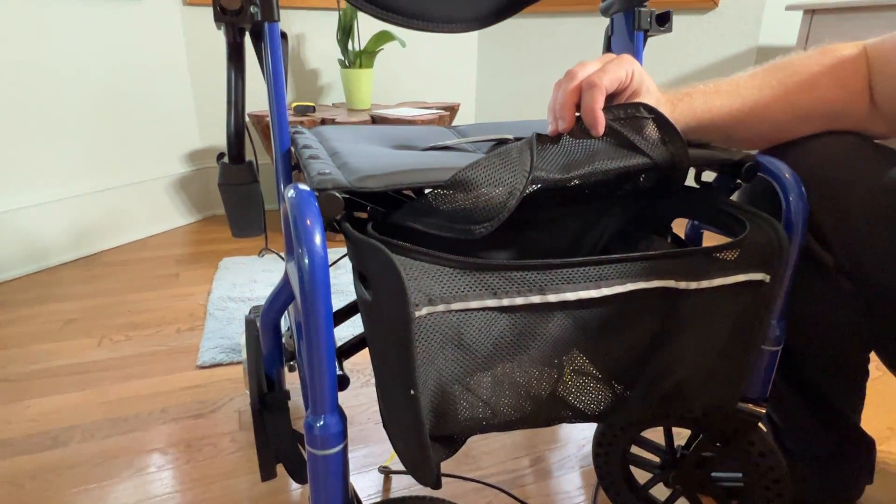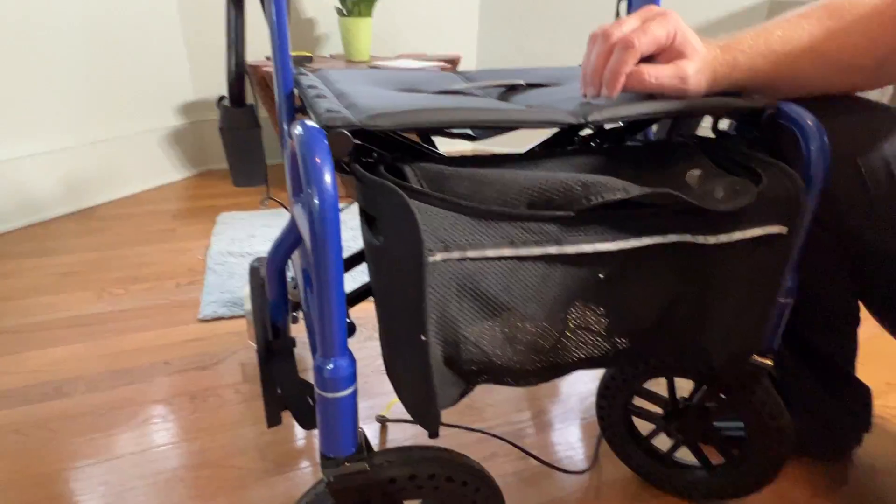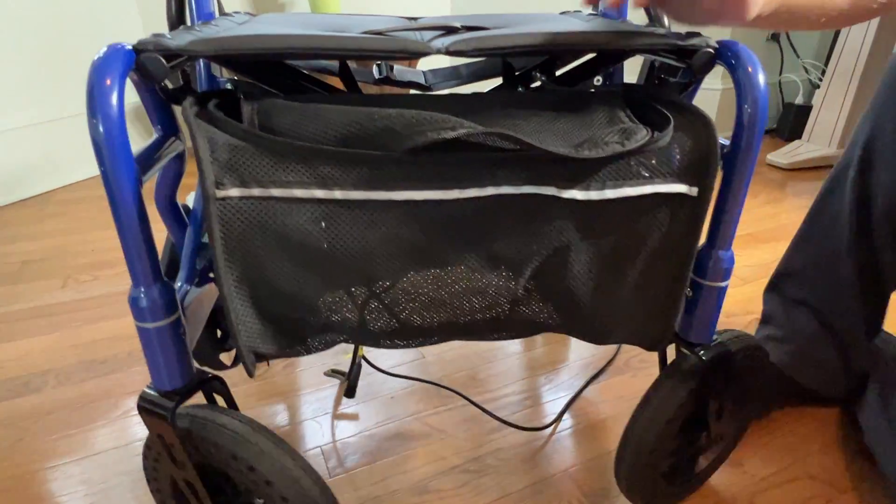And of course when you have the basket on, you have a sufficient and ample amount of storage space in the basket underneath the seat as well.